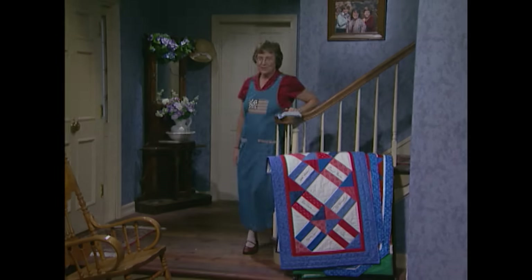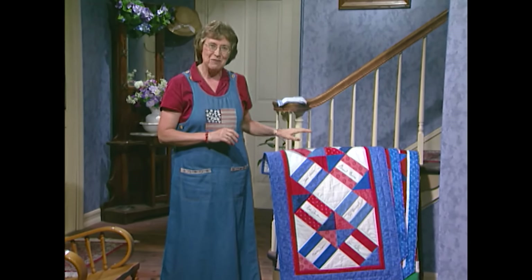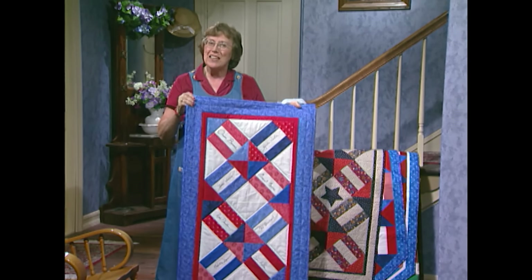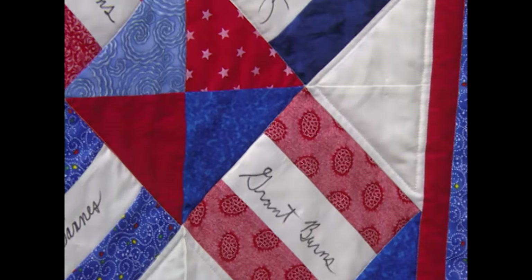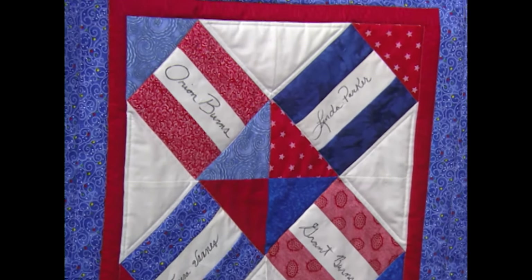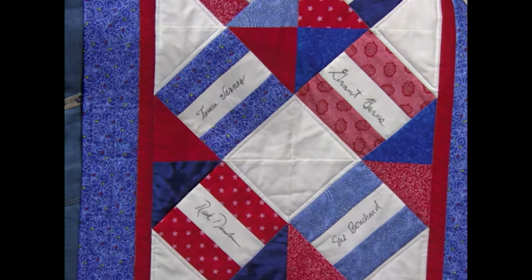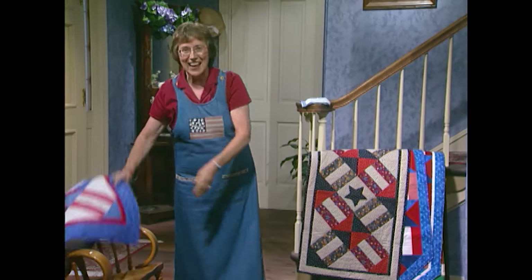I have a couple of other projects to show you out of this single block. You can pop all kinds of ideas for the firecracker block. My sons and best friends signed blocks, and Teresa set the eight blocks together two by four. It's perfect for a table runner or a narrow wall hanging. It's interesting that the fellows all chose red stripe and the girls chose blue stripe — wonder what that means.